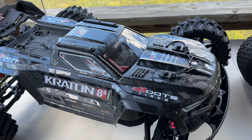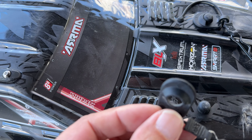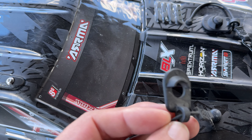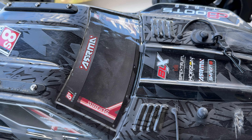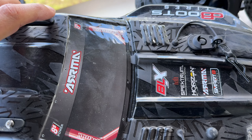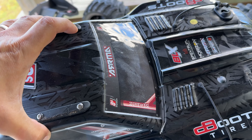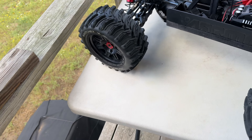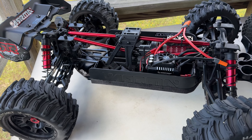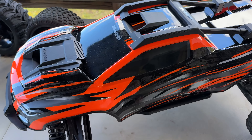The next thing I want to look at is the body mounts. The Kraton uses the older style body clips. One of the nice things is they do give you reinforcements so you're not just putting the clip in where it's going to pull through the body easily. It makes it pretty easy to take off, though those body clips can be kind of difficult to get off sometimes because they're really tight.